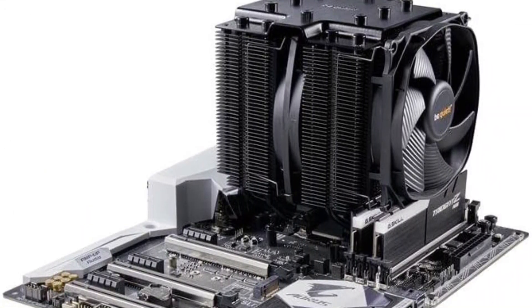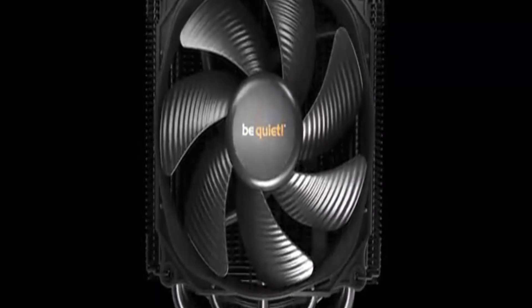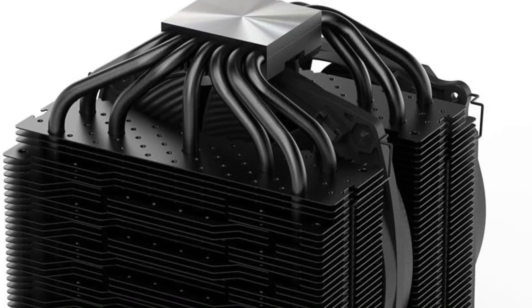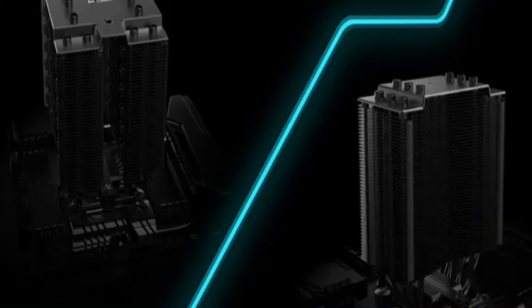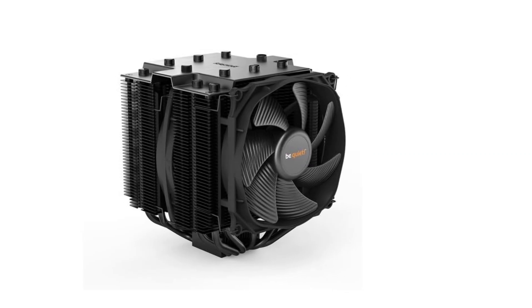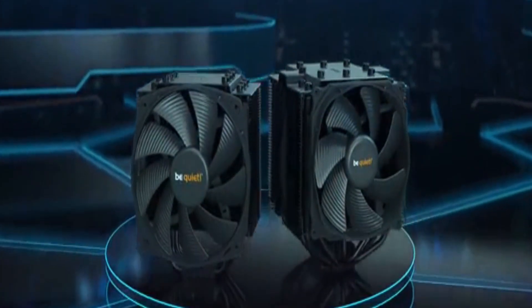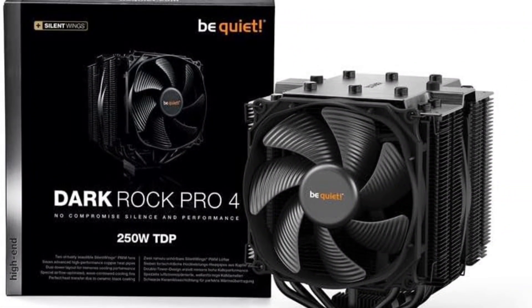The wave-contoured fins and black coating optimize airflow and heat transfer. Its double-tower layout with aluminum heat sinks ensures top-notch cooling performance, with cutouts for RAM compatibility. It features smooth motors, advanced fluid dynamic bearings, and optimized airflow fan blades. The silent wings offer high air pressure, and the high-end fan achieves a maximum of 24.3 dB at its highest speed. It comes with two pre-installed 120mm fans, and you can add another for even better cooling. Compatible with AMD and Intel sockets, it offers versatility for different setups.